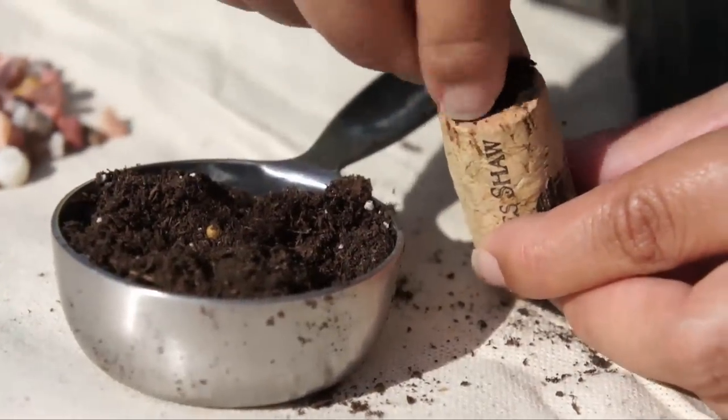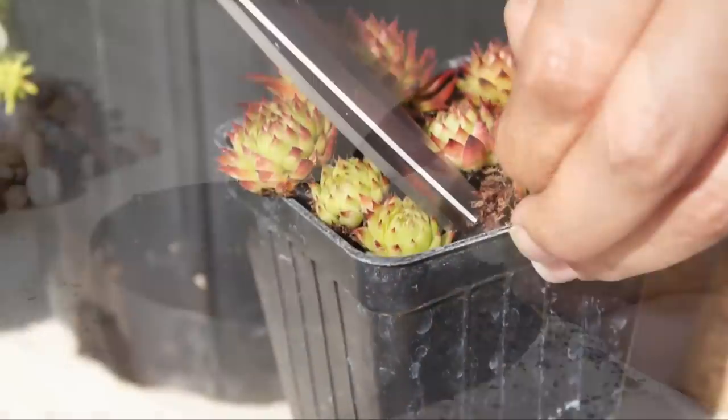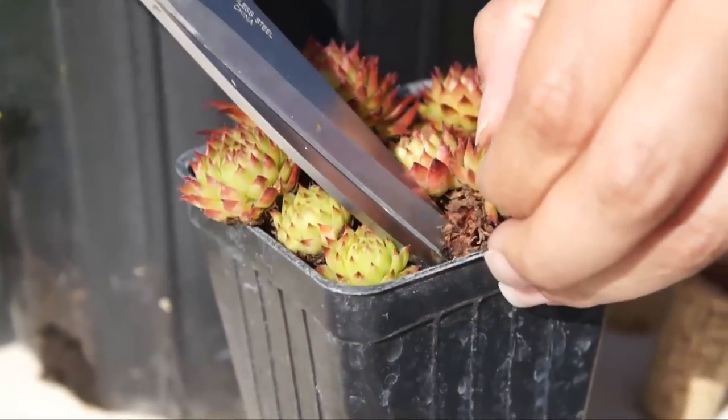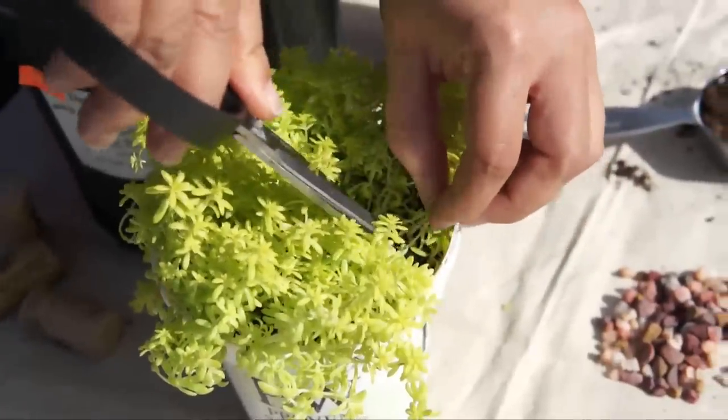Add a tiny amount of potting soil in the planting hole. Then snip a plant clipping, like this tiny chick from a hen and chick succulent, or a creeping sedum like this bright green Angelina.